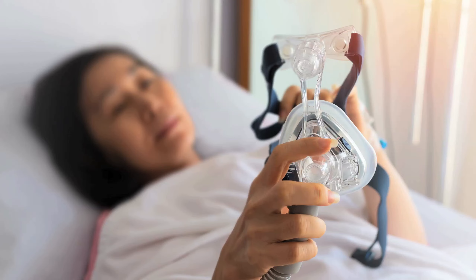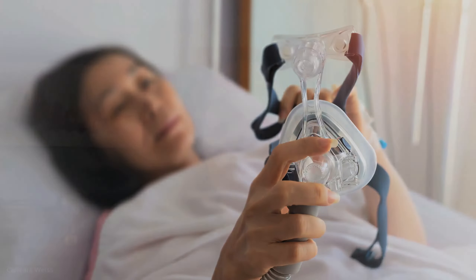You don't want to wake up the next morning with a mark because the CPAP is too tight, and you also don't want the mask to be loose on your face. So a good fitting is number one.